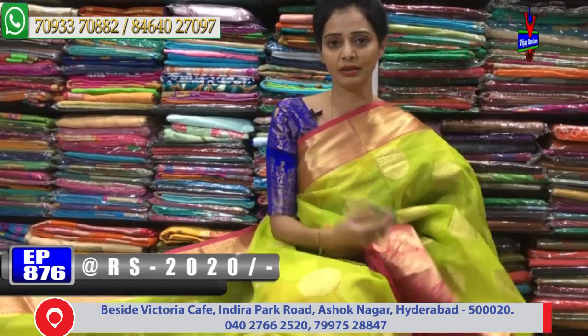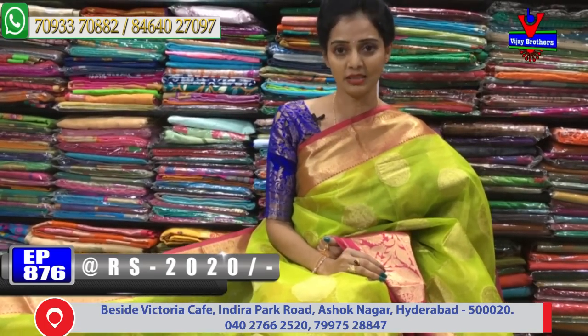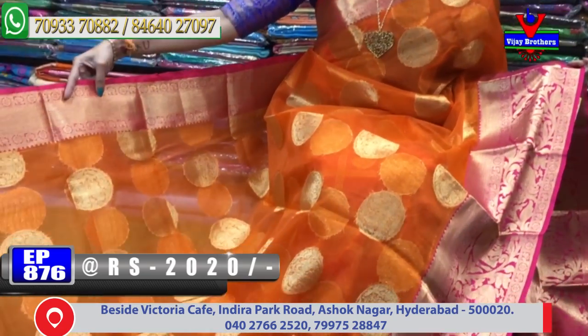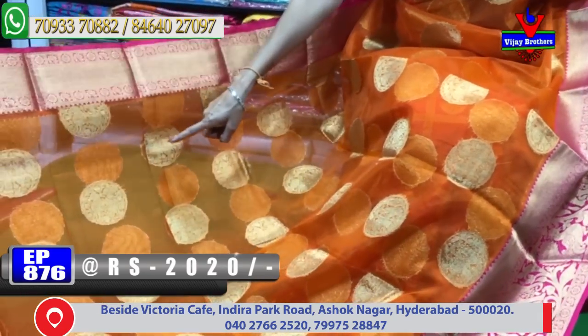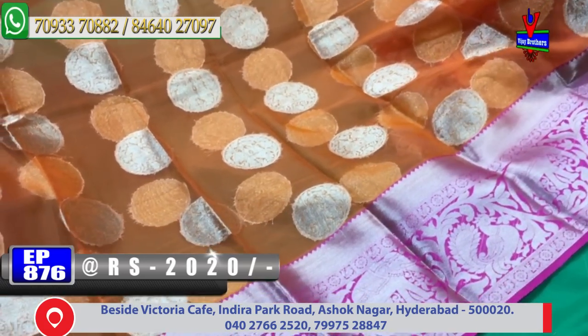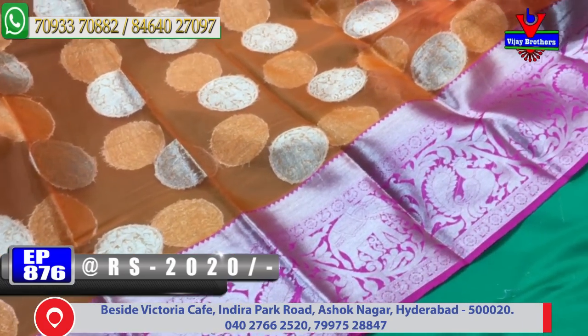Net lay tegan ka mir tapakunda. Same saris different colors. Design lo same color. Orange and pink color evergreen color combination. Tiny peacock color borders. Elephant design and horse design. Second border particular elephant design.